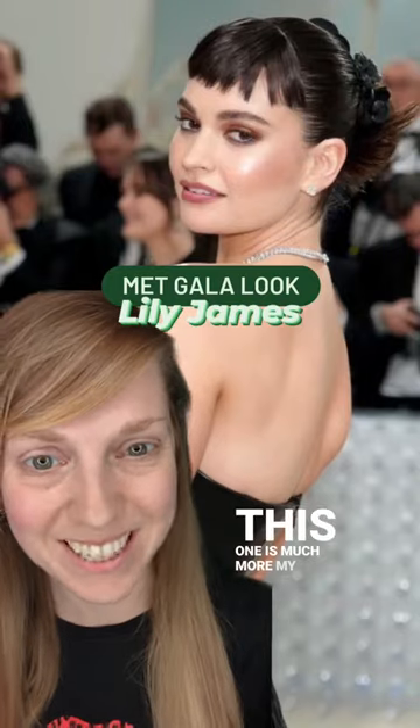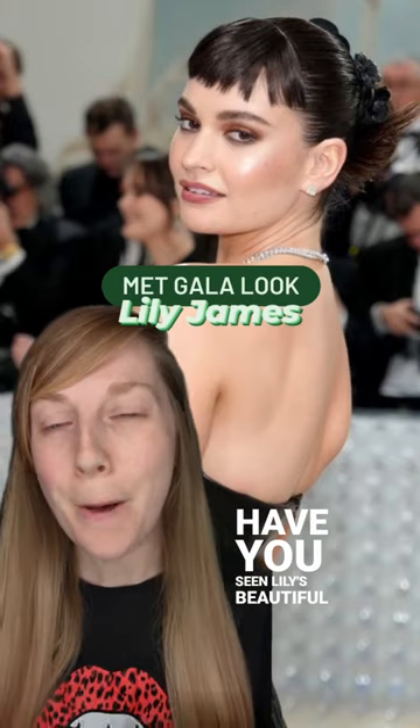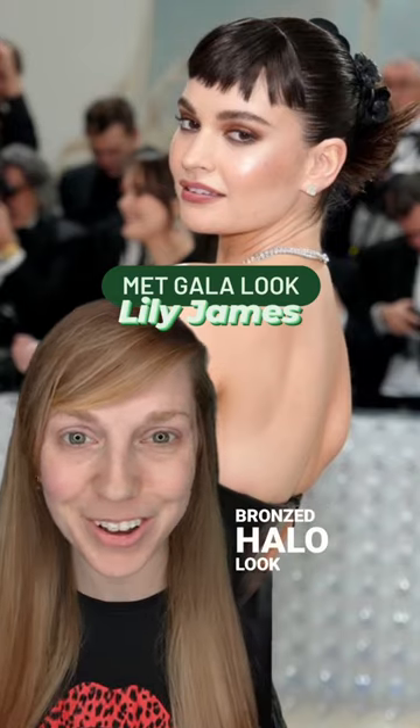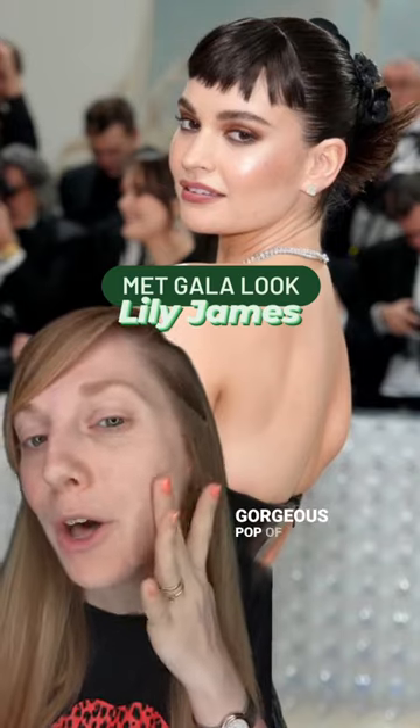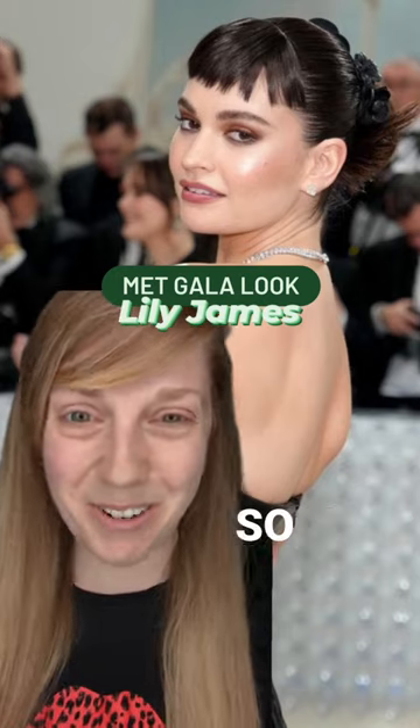This one is much more my scene. Have you seen Lily's beautiful bronzed halo look with that gorgeous pop of neutral blush and a neutral lip? This one's so up my street.